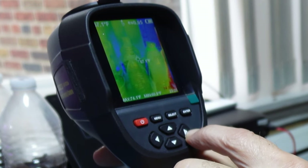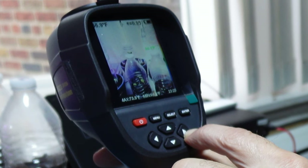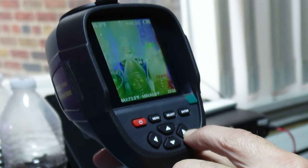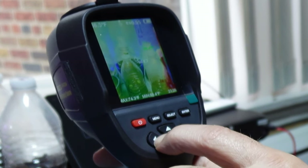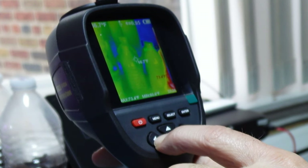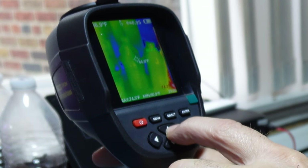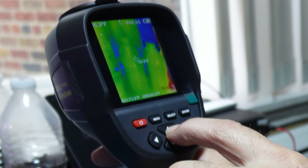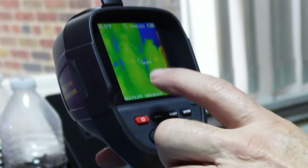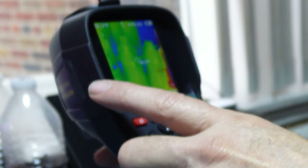If I scroll to the right it changes the colors and palettes as you can see. If I scroll to the left it goes back the opposite way. If I go up and down it changes the screen on and off. I have a temperature display and a battery indicator, with the temperature shown on the left hand side.